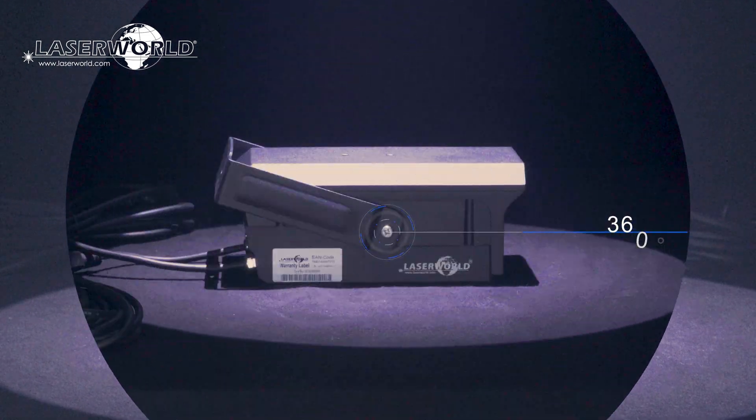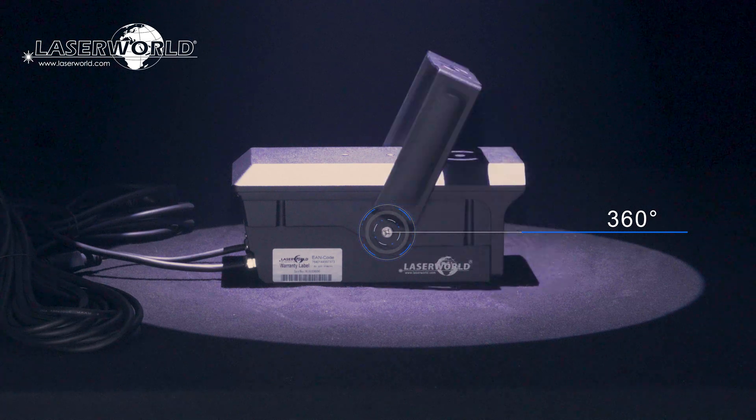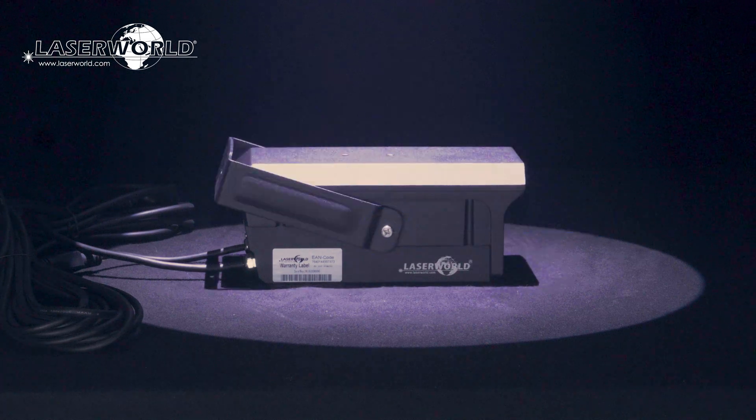The LaserWorld FX700 Hydro comes with a 360 degree mounting bracket, which allows for the unit to be mounted in any angle. In addition to that, a special mounting bracket for fixed installations is included in delivery.